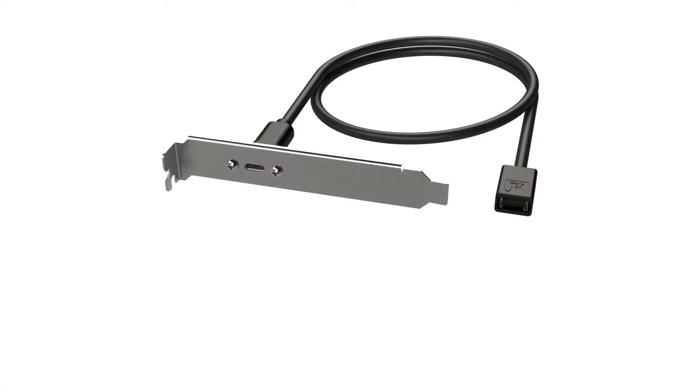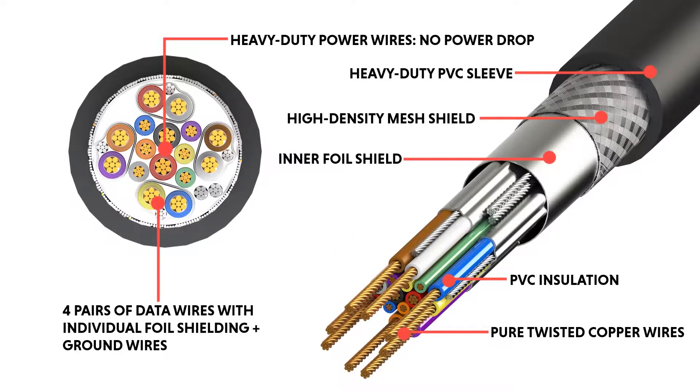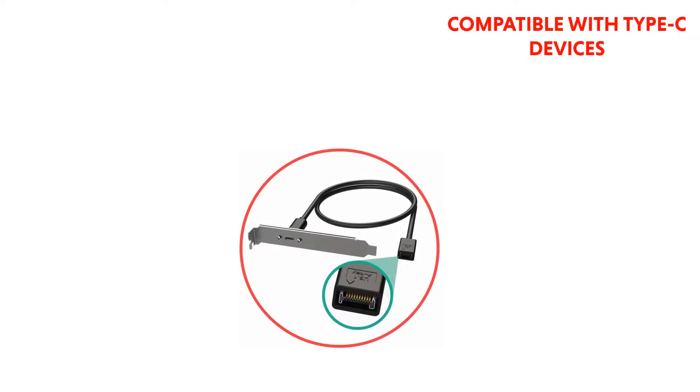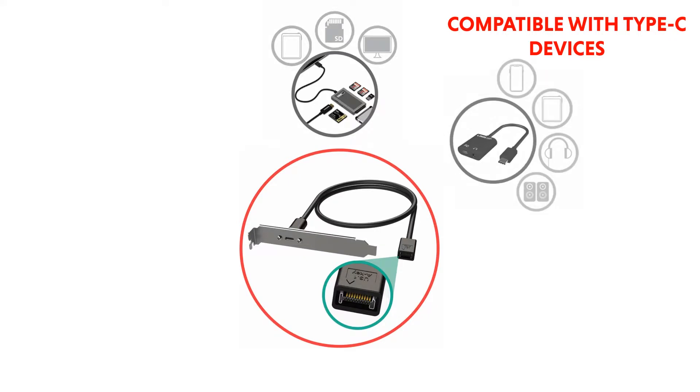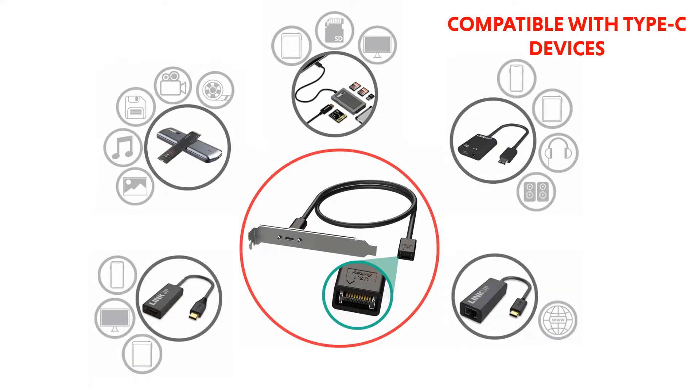Introducing LinkUp USB 3.1 A-Key Motherboard Header Adapter with a patented house connector. Using a premium cable including four pairs of data wires with individual grounding. The adapter provides a fully functional USB-C port on your PC, and is compatible with all devices using a USB-C connection.